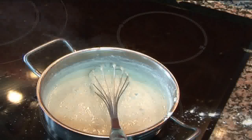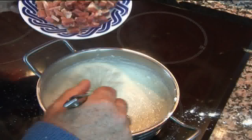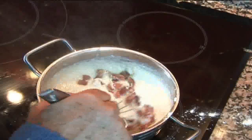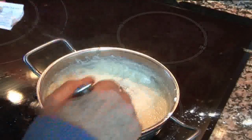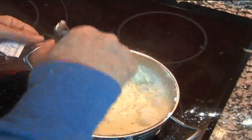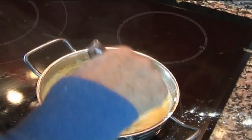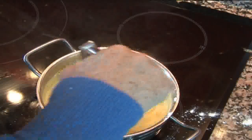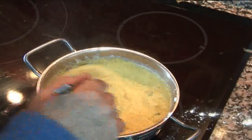Ya tenemos hecha la bechamel y ahora le vamos a añadir el ingrediente elegido, el jamón en este caso. En otros casos, el que os guste a vosotros. El primer truco es que yo le echo colorante alimentario para que la bechamel coja un color amarillo, porque hay mucha gente que no le gusta ver el blanco de la bechamel.